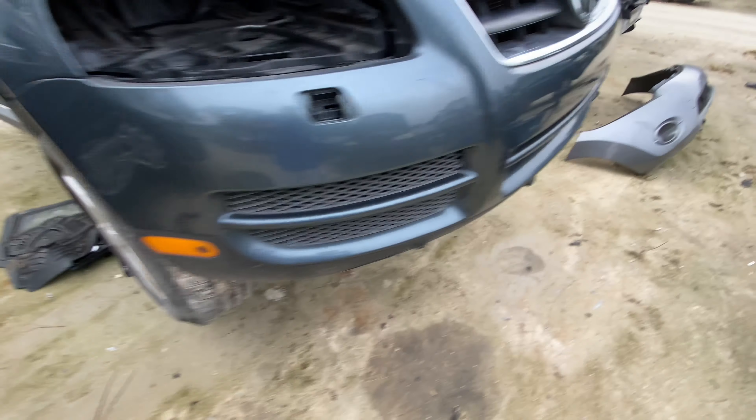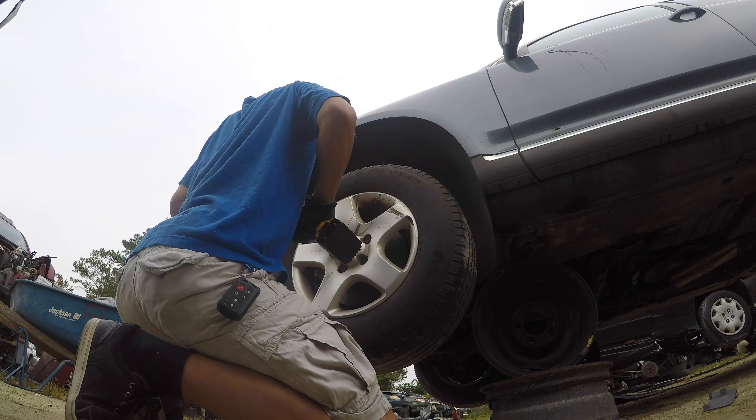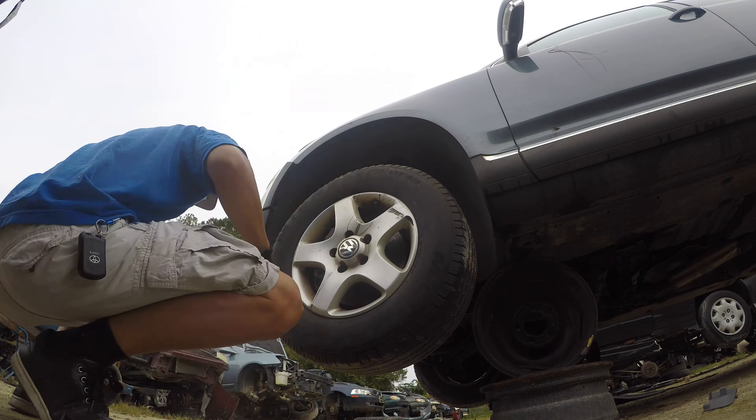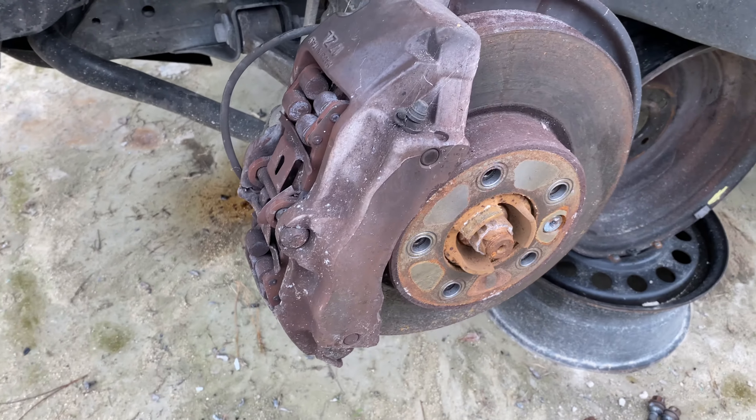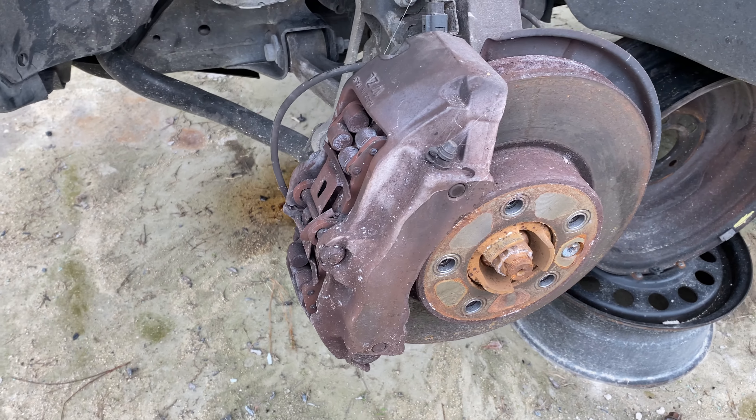There it is guys — VW Touareg, same one I was looking for. It looks like it does have the 17z calipers. Hopefully it's the 17z and not the 18z. I'm going to strip these babies down. I'm going to take the rears too — I already have a set of rears I ordered from another junkyard for $60, but I'll pick these up anyway. Jackpot — 17z, perfect. These are in pretty good condition, no major wear or damage, good to clean up and use.